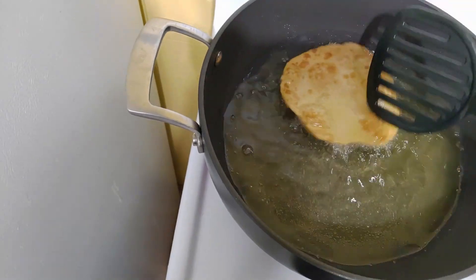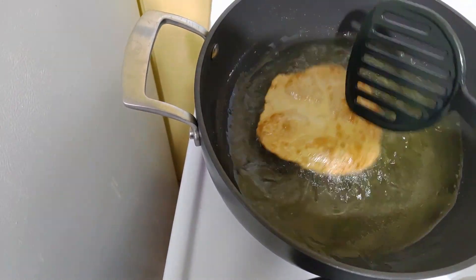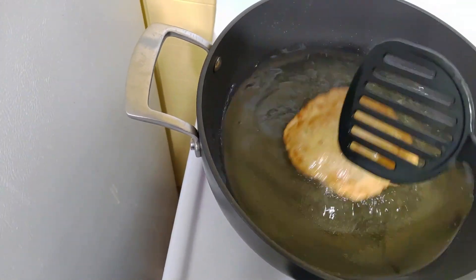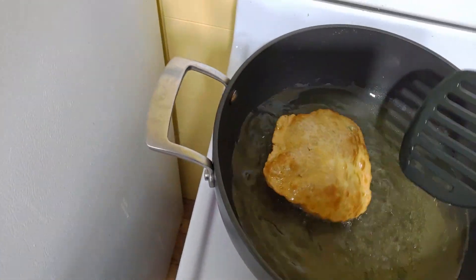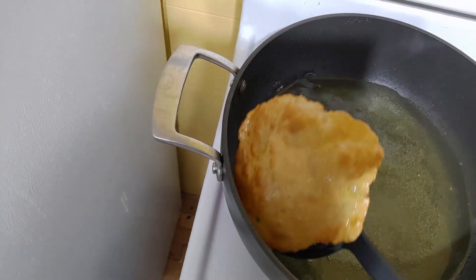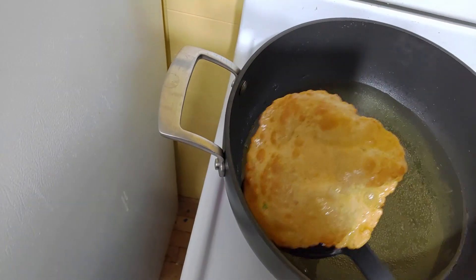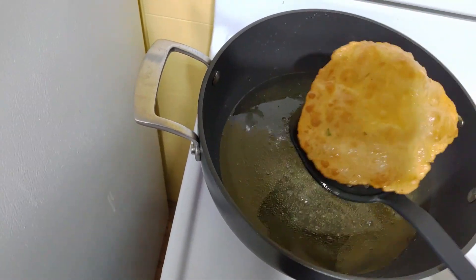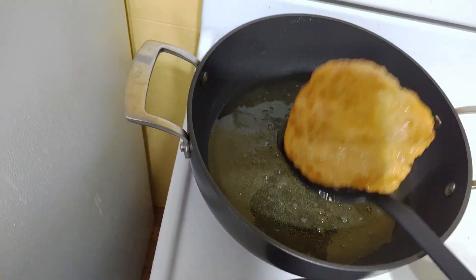Wow, it comes out really fluffy! If you have kneaded the dough properly the puris will come out like this — otherwise they won't puff up like this. Our puris are ready!